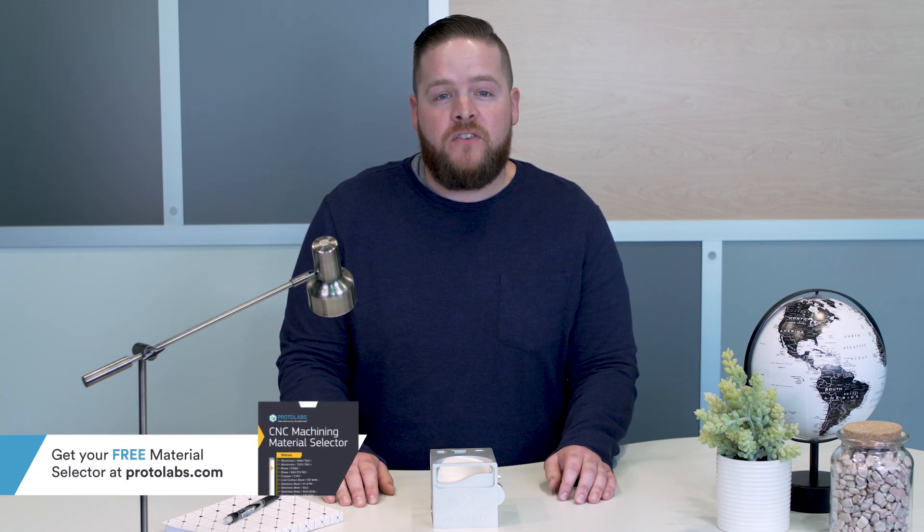Well, that wraps it up. I hope this tour of our machining design cube was helpful. To learn more about our materials for machine parts, sign up to get one of our material selectors. These pocket-sized quick reference guides help you identify the right materials for your next project. Thanks for joining me today and good luck with your next design project.